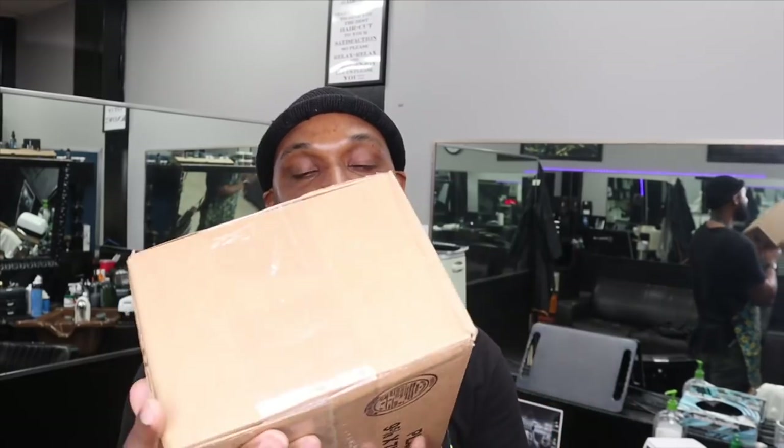YouTube, what's up, this is King the Barber back with another tutorial. This is gonna be my very first unboxing video of the new bevel trimmers. I've been waiting all week to get it, I finally got the package in today. I'm excited about this — it's the bevel with the t-blade, I've been hearing a lot of great things about it, so let's open this thing up.